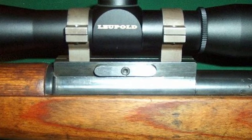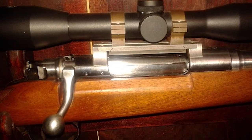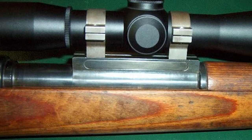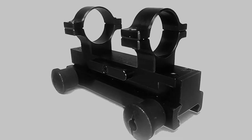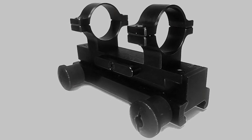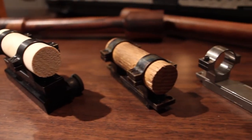Absolute Zero can be adapted to bolt-action rifles, AR-15s, shotguns, and handguns. This is because the center section is universal — only the bases are gun-specific. The rings are also self-aligning, eliminating scope pinch. It is also convenient for storage and travel. The mounting system is available in a variety of finishes, from black oxide to stainless and even color case.